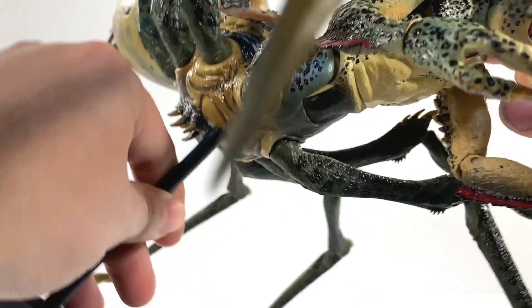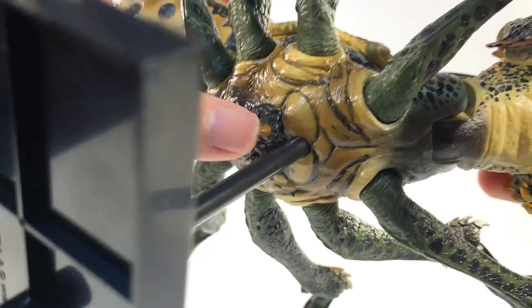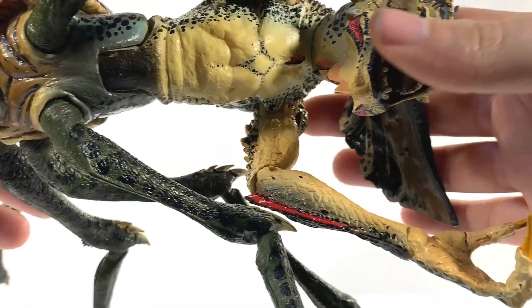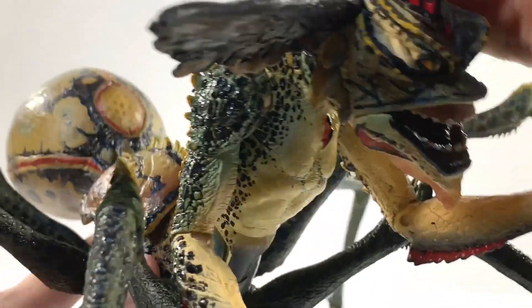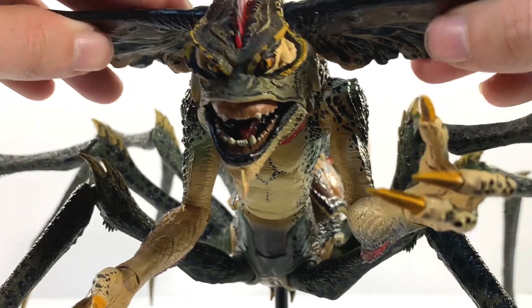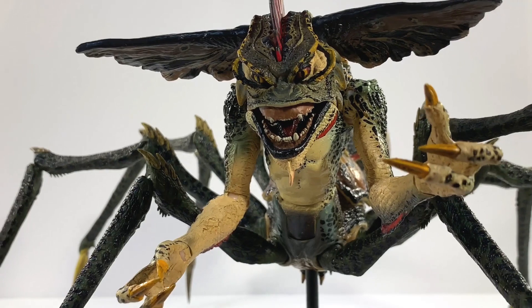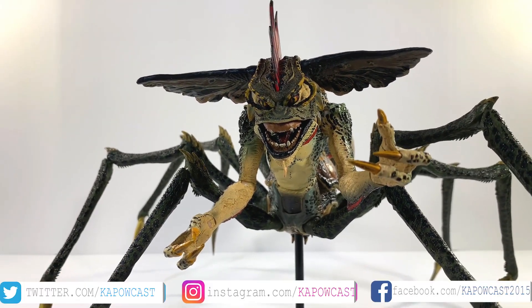If we take a look at the bottom, they even put all the spikes there too. The bottom and backs of certain figures are always things that people don't skimp on, but it's not like a necessity or a must. It's one of those things that when it is done and done well, it's very well appreciated.